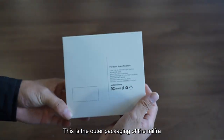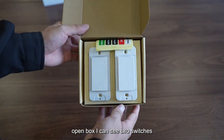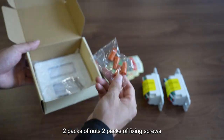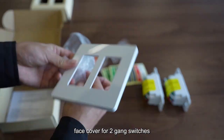This is the outer packaging of the Mill for a smart switch. Opening the box, I can see two switches, three wiring sticks, wire nuts, two packs of fixing screws, and a face cover for two gang switches.